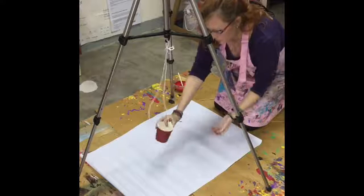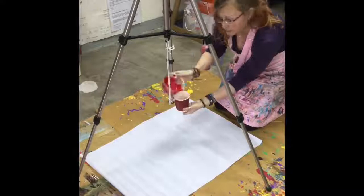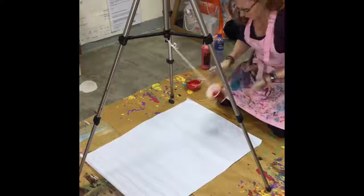What you're going to do is grab your cup, put your finger over the hole, and pour in the paint. You want lots of paint in there because the pressure will push it through. Let's have a go.